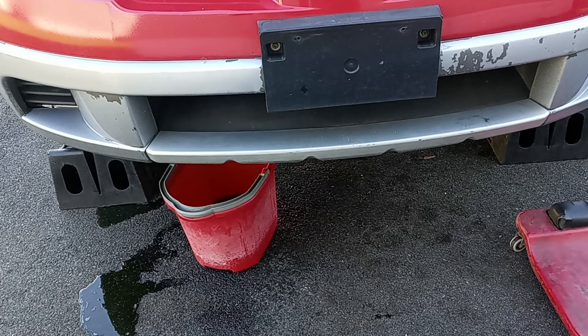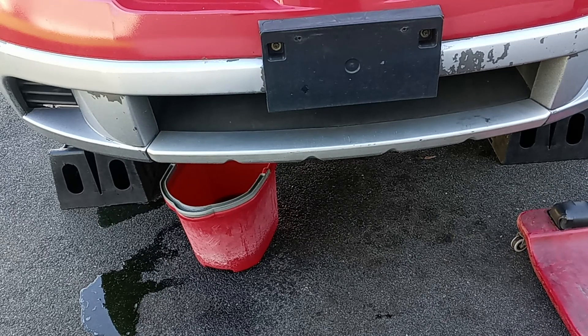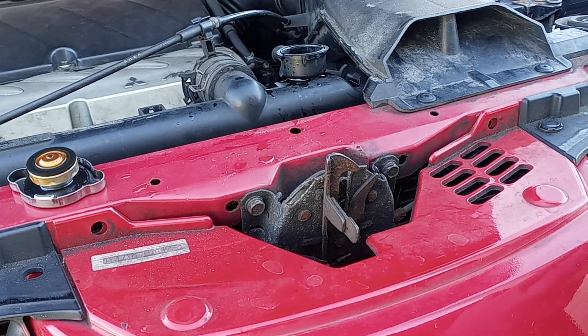Another thing — some cars have a butterfly drain plug and some have a screwdriver-style plug at the bottom of the radiator. You just need a screwdriver to unscrew it halfway to drain the antifreeze. When you tighten these plugs back, don't over-tighten them or you can break it off, and then you won't have the chance to drain the antifreeze next time.